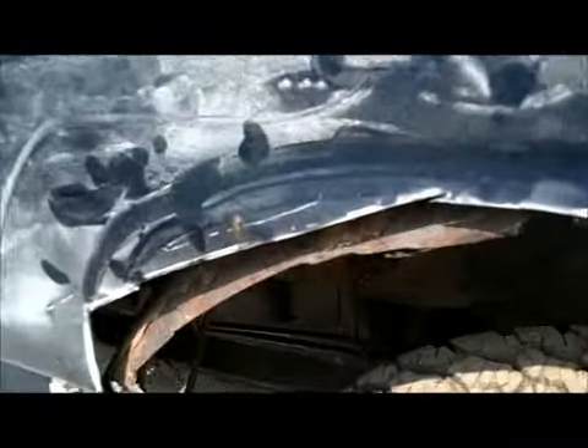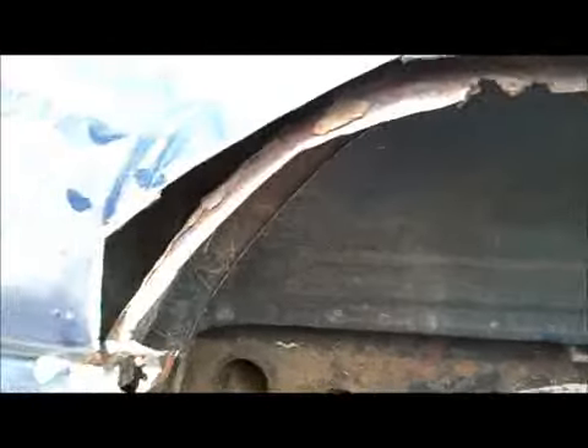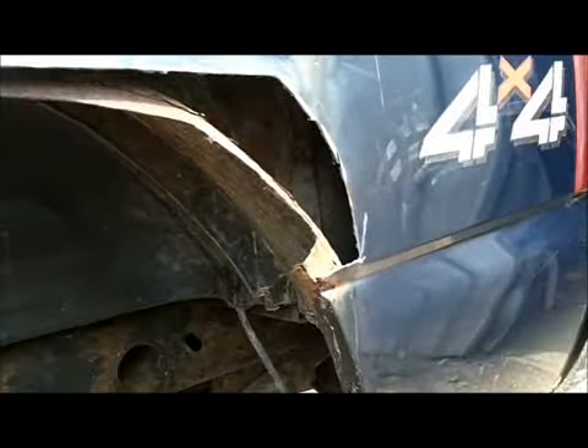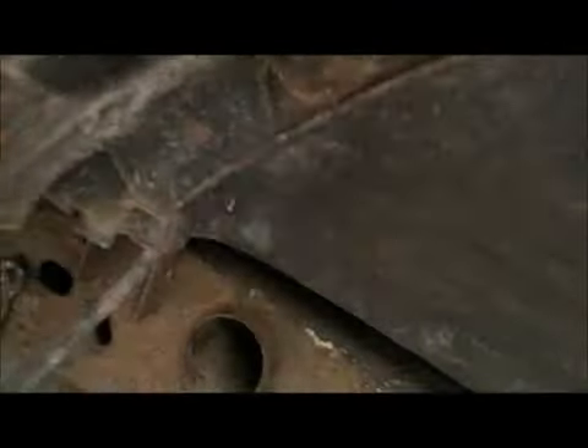We just got most of it cut out of there. That'll be good enough for this job. This is not a big paying job — this is an economy job, but a do-it-semi-right job also. Got most of the bad crap cut out. Go ahead and grab your new panel. Now this panel is only made to meet this body line here. Unfortunately it doesn't go down below that line, so we're going to have all this area here with no panel over it. That means we're going to be fabricating.